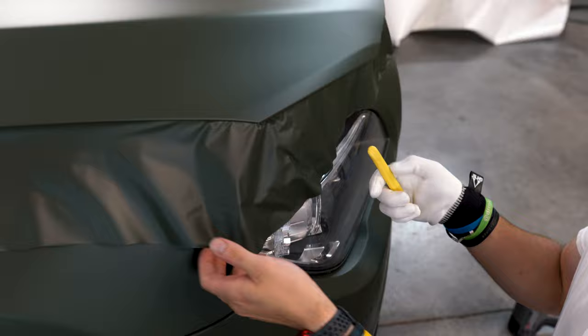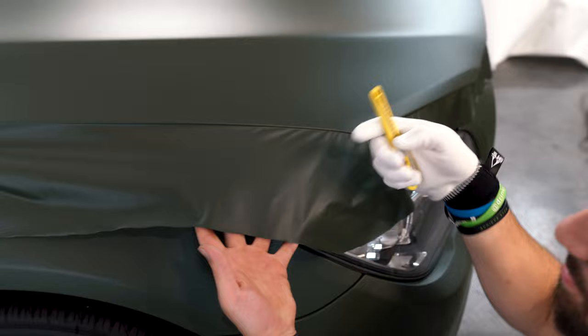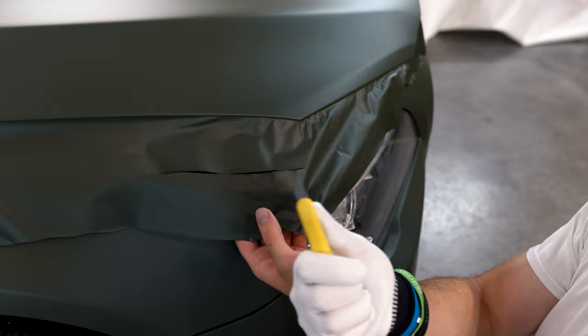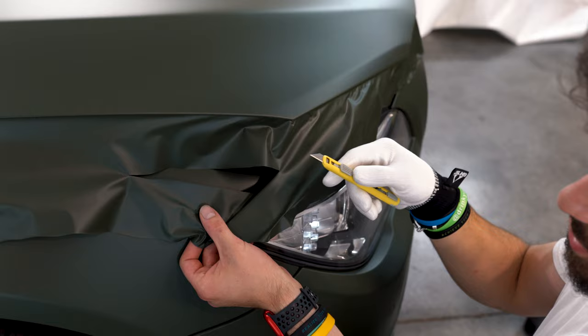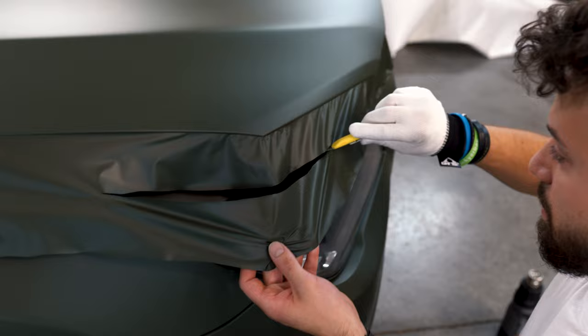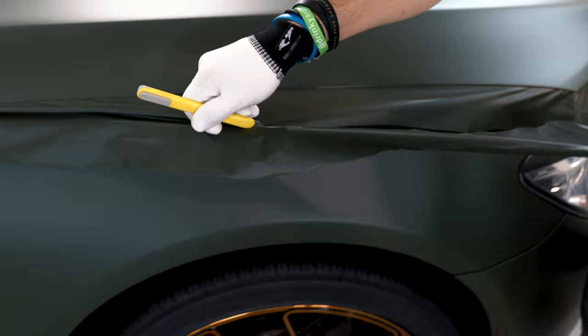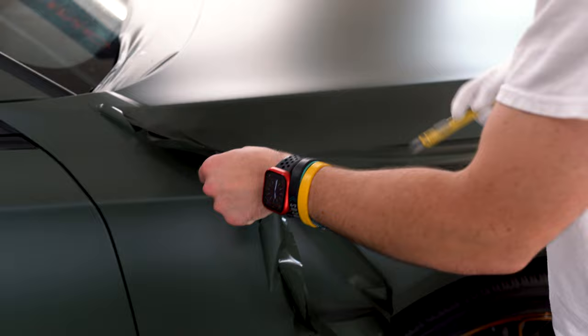Now I'm going to take my vinyl off the vehicle and trim it a little bit so I have less to play with. I'm going to cut about half of this excess off because I just don't need it and it'll get in the way. Always be aware of where the vehicle is when you're cutting underneath and how much blade you have out — if you're holding it up high you can have more blade out, but right at the surface you want minimal blade exposed.